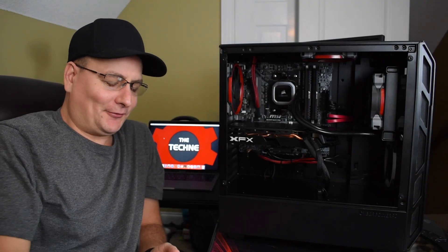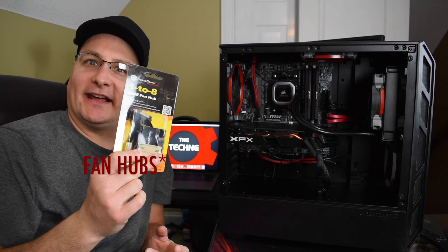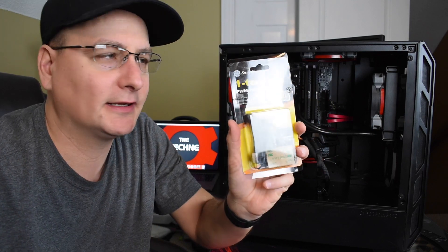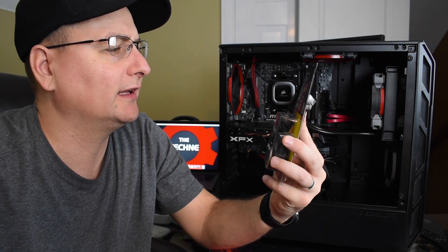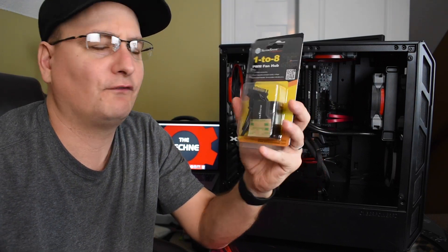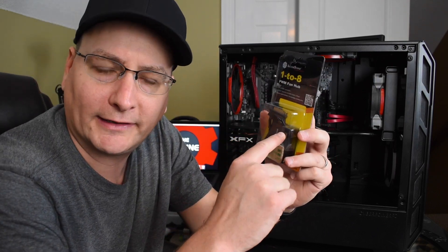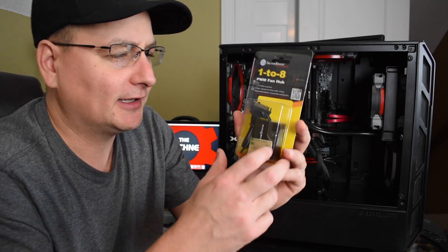Hey everyone, Techni here. I'm going to do this video on fan headers and should you get one and why. What I picked up here is the Silverstone 1-to-8 PWM fan header. Don't let that PWM trick you because it only does PWM through one header. Anyways, let's see what we get in the box.